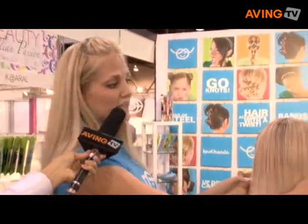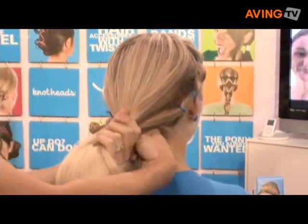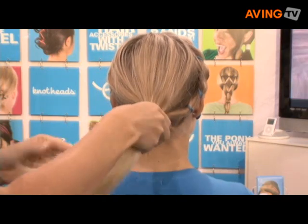This is our long style — we have two styles. What I'm going to do is take it right into the hair. She has a nice thick head of hair. I'm going to take it around, and because it's wire, you can just bend and twist it into place. Everybody knows how to play with wire.